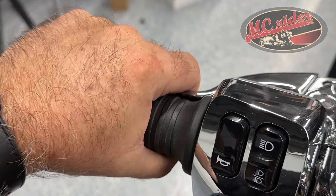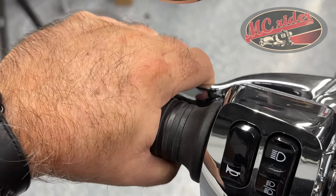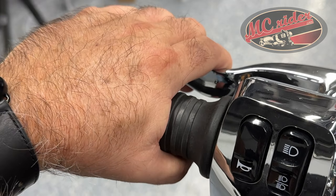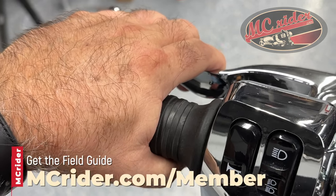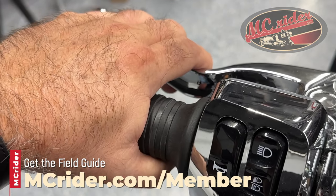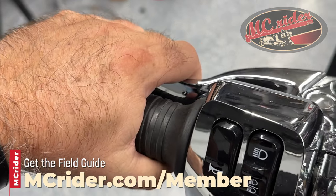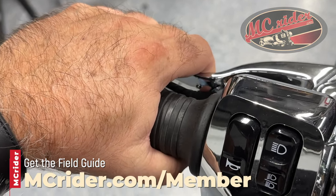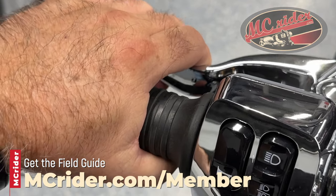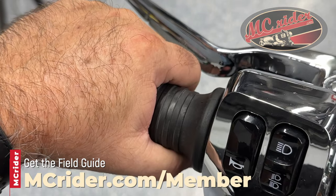It wastes a whole lot of motion bringing that clutch all the way in, plus you've got all of this room here that's wasted space. It makes it harder to find that friction zone, making your shift less smooth because you're releasing the clutch back out trying to find that friction zone. If you bring it right past or just into the friction zone, you'll find that your bike shifts nice and smooth, and you're right there ready to release the clutch back out and get back out on the road.